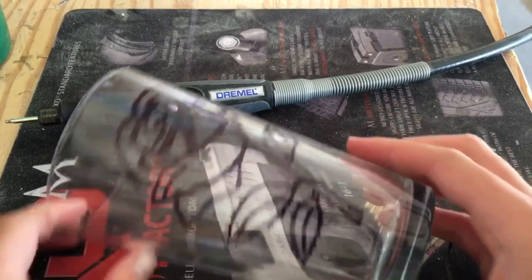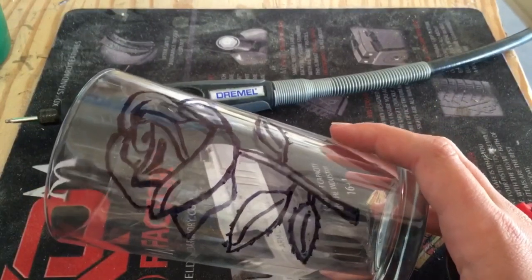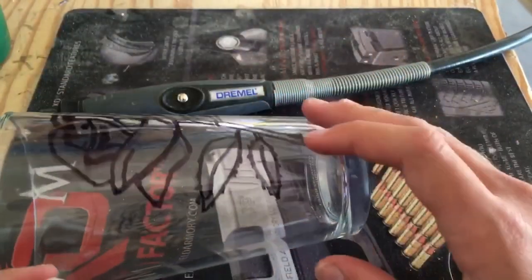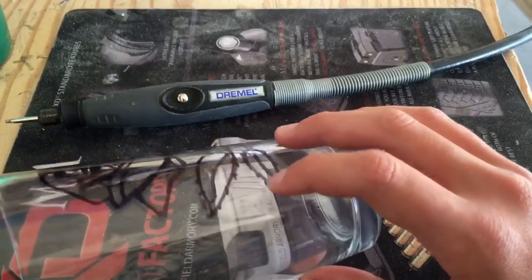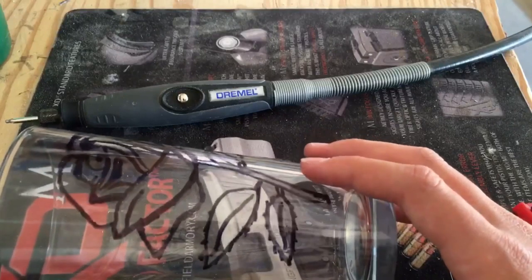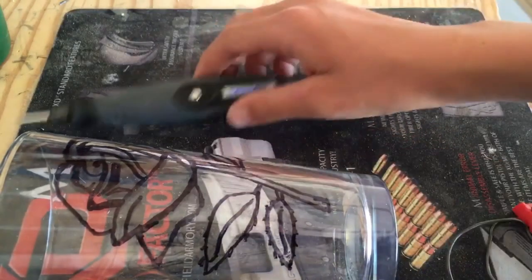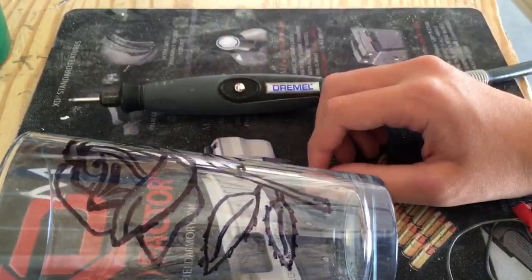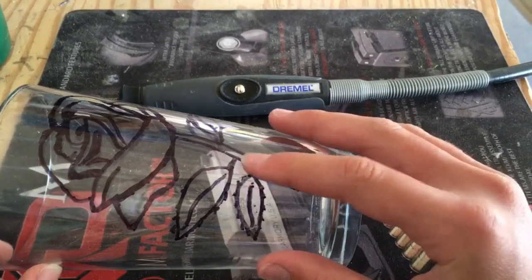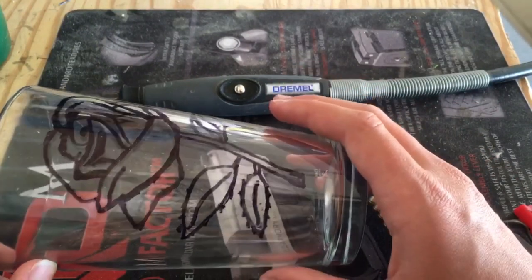For this video I will be dremeling this flower onto this glass. This is a little bit different from my other videos because I usually just put the picture behind the glass, which leaves a slight reflection. But this time I sharpied it on there, and this will help because it won't have that slight reflection — it'll just be straight on top of the glass. Sharpie is good to write on glass with because it won't smear if you move your finger across it, but if you use water it'll come off really easy.